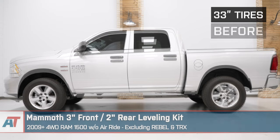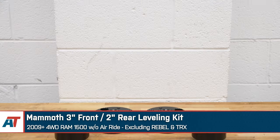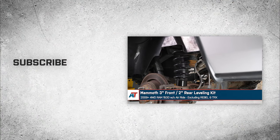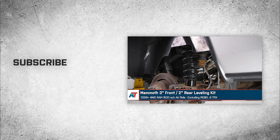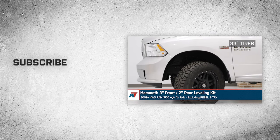Before you drive it anywhere, make sure you take it in and get an alignment done because you've done suspension work and changed the geometry. That's going to wrap it up for the review and install of this Mammoth 3-inch front, 2-inch rear leveling kit, fitting all 2009 and newer four-wheel drive RAM 1500s, excluding the Rebel, TRX, and Air Ride RAM models. For all things RAM, keep it right here at americantrucks.com.